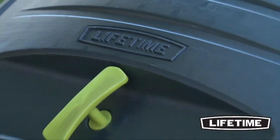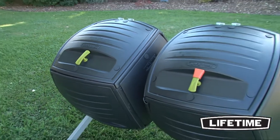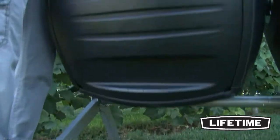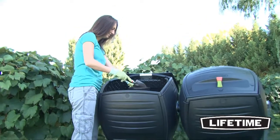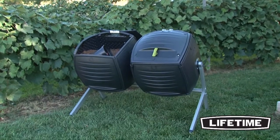With the Lifetime Dual Compost Tumbler, you can save money and enjoy the satisfaction of creating your own rich, nutritious fertilizer for your homegrown product and flower beds. So get rid of those time-consuming, messy compost heaps, and stop buying those expensive fertilizers. The Dual Compost Tumbler from Lifetime Products is your gardening solution.